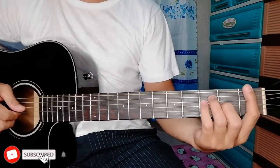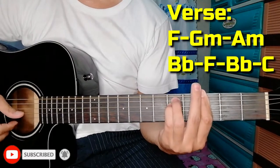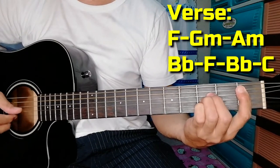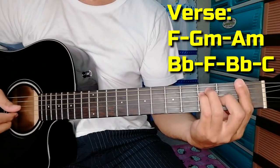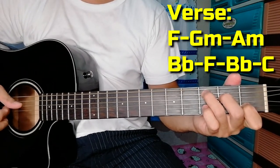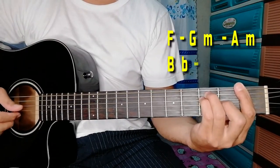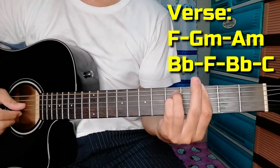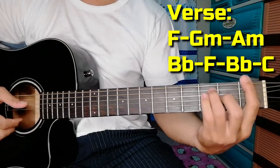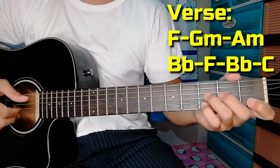Third stanza — same chord progression. F — if the end is fine I'm going to turn the meaning — A minor, B flat — make a place, I'm going to get back — C. Take down your sign and your own sweet, feel the hopeless, it's rolling on the sand. Climb the mountain, so long.